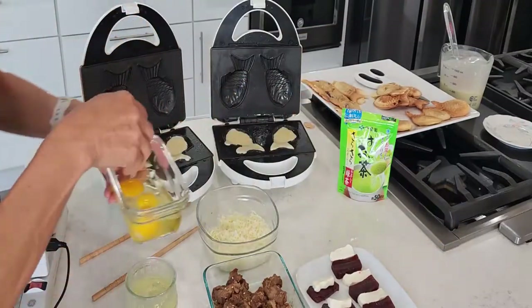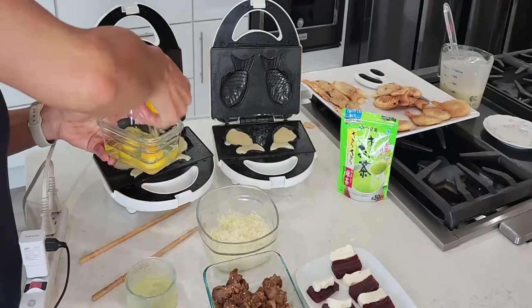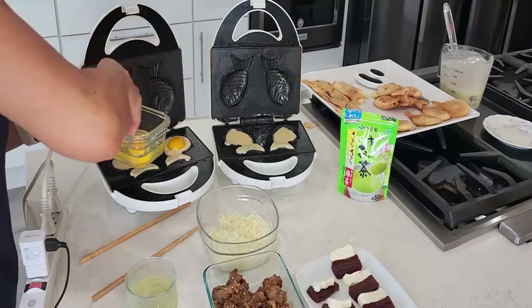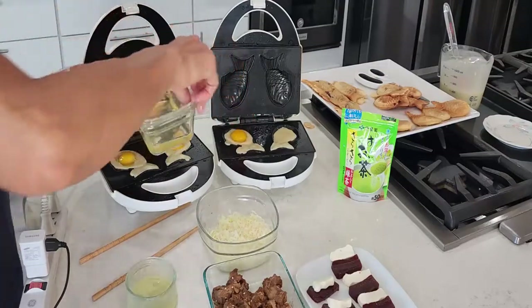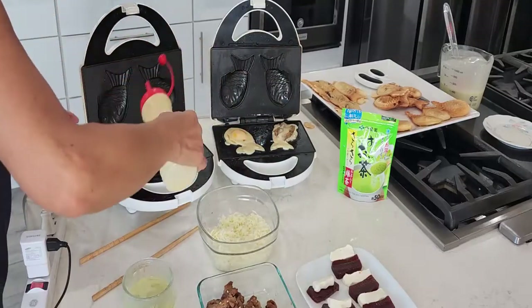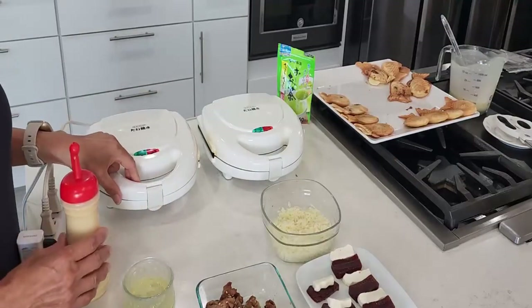I'm going to try egg this time. This mold is very small, so we can't put a whole egg. I'm just going to put the egg yolk right here and cover it. 3 minutes. It's been 3 minutes.